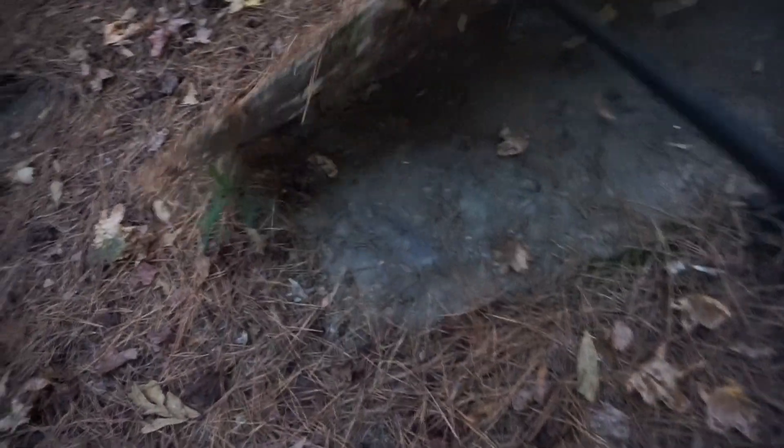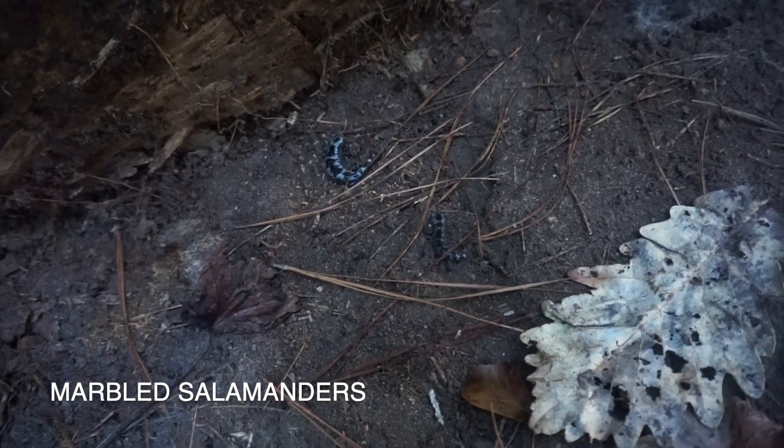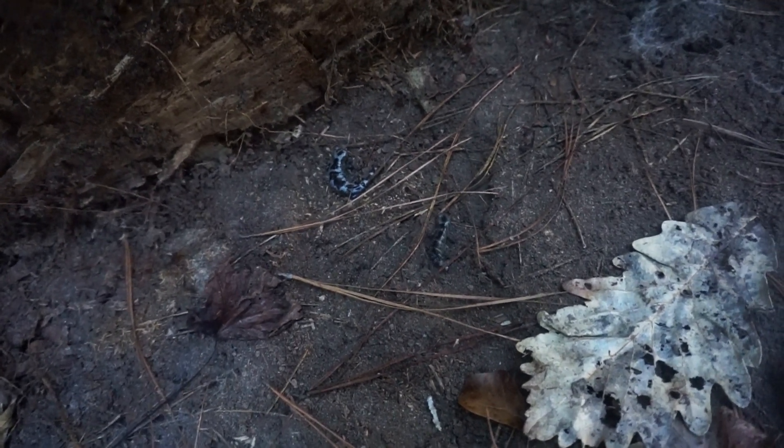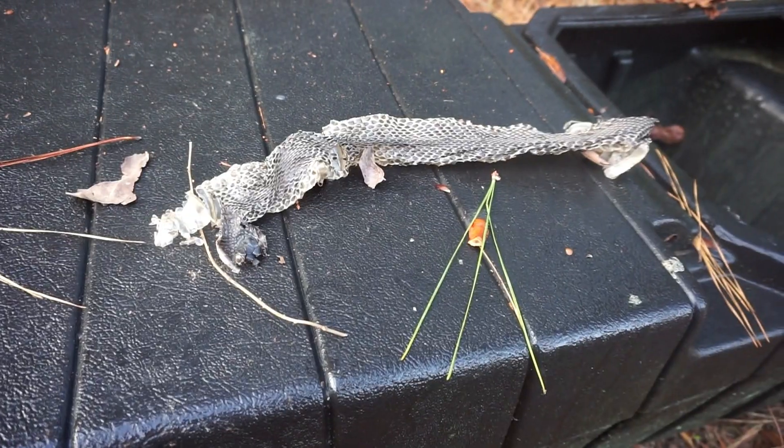There was a marbled salamander under this thing last time I flipped it, which has been over a week ago — and there's two of them now. That little one in the front is new. I'm just going to leave these guys to it and put their board back. The snake skin's still there too, but that's pretty neat — not expecting that.